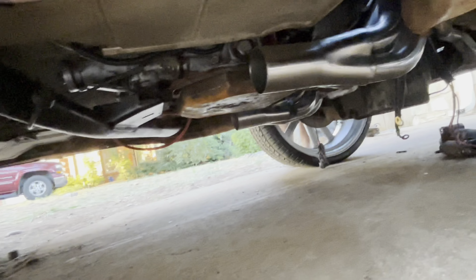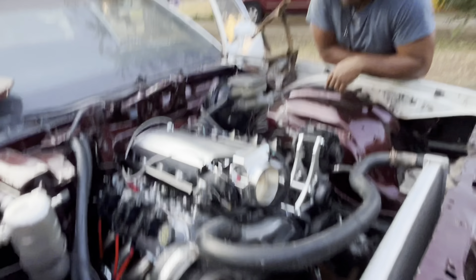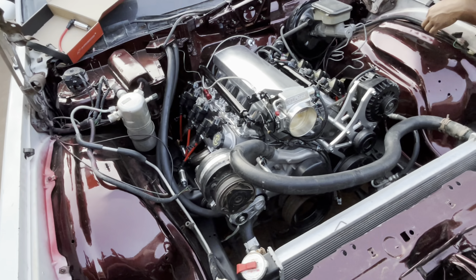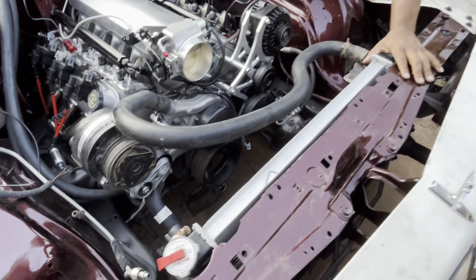Some things are dumped under there. A lot of people say you can do S-10 headers too, but I didn't know for sure. We know for sure the F-body ones fit, and it's proven that long tube headers make more horsepower than the shorties. Running AC on this car, but everything is mock-up right now — just getting it mounted in. This is an OG radiator.